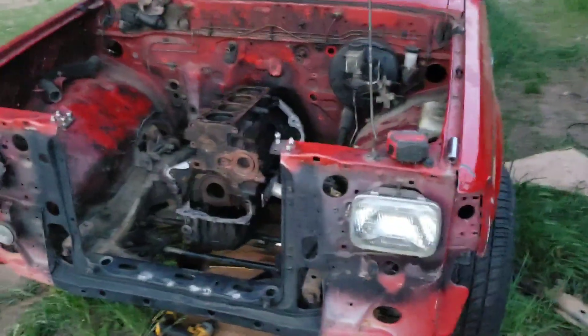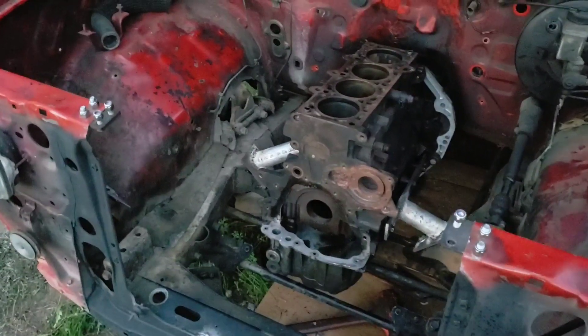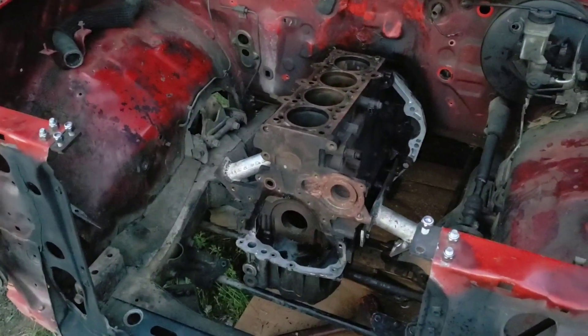I'm gonna get those painted up sometime - when all this runs and drives and moves, then I'll worry about pretty. But those are definitely some mounts. They're mounted.